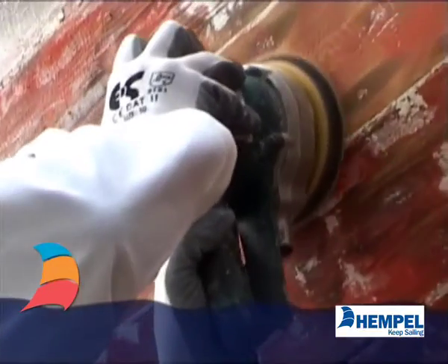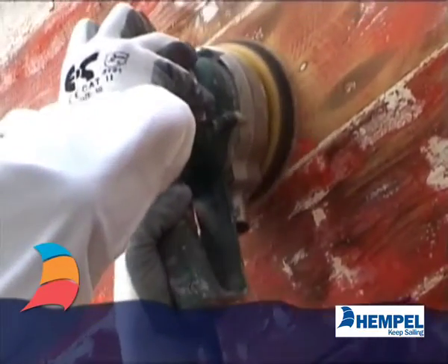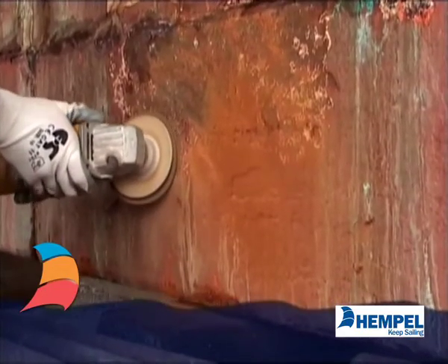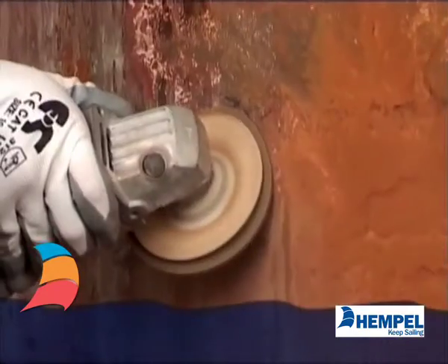The double action sander is good for finer abrading on most surfaces. The angle grinder should only be used for rougher abrading, as it can leave marks in the surface.